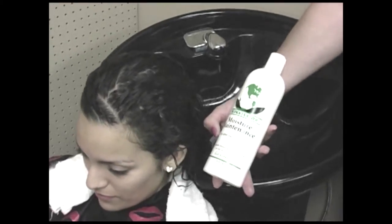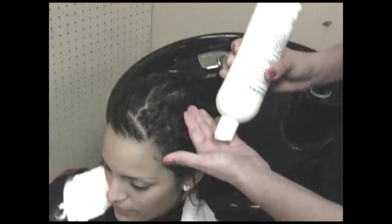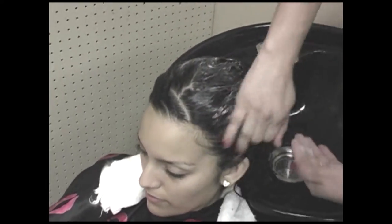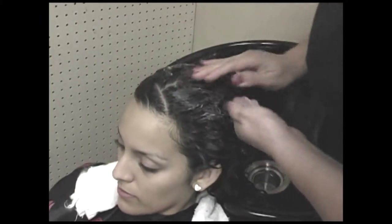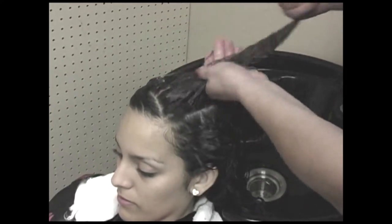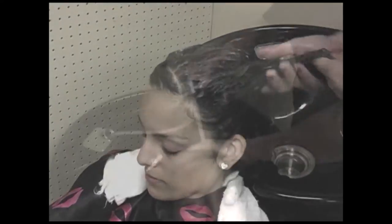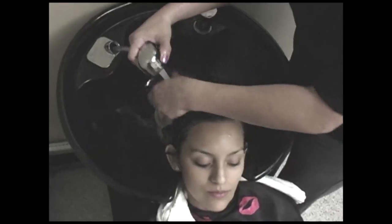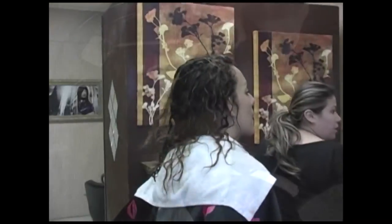Step 3. Apply moisture maintenance directly on top of sweet water. Work thoroughly and distribute moisture maintenance evenly from roots to ends for at least three minutes. Moisture maintenance provides hair with the strength and flexibility, along with protecting hair from UV rays and thermal styling. Moisture maintenance will eliminate color fading by sealing the cuticle. After three minutes, rinse thoroughly. Do not condition or put any other treatments after you rinse.